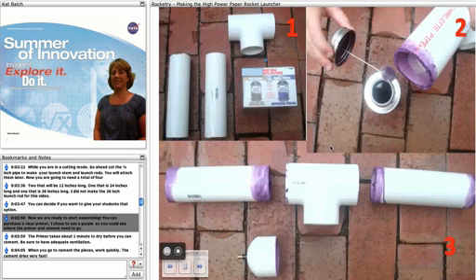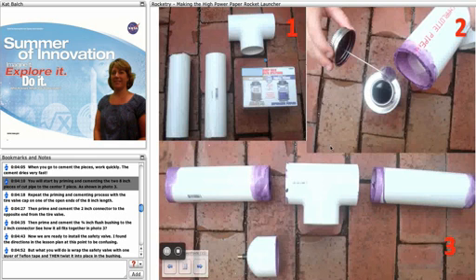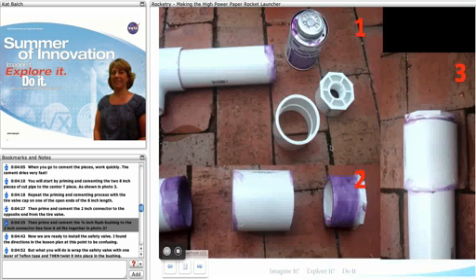Now we're ready to start assembling. You can purchase a clear primer — I chose to use purple so you would see where the primer and cement need to go. The primer takes about a minute to dry before you can cement. Be sure you have adequate ventilation, and once you start cementing the pieces work quickly as the cement dries very fast. Start priming and cementing the two-inch pieces of cut pipe to the center T as shown in photo 3. Then repeat the priming and cementing process with the tire valve cap on one end of the 8-inch length. Then prime and cement the 2-inch connector to the opposite end from the tire valve, and prime and cement the 3/4-inch flush bushing to the 2-inch connector. See how it all fits together in photo 3.